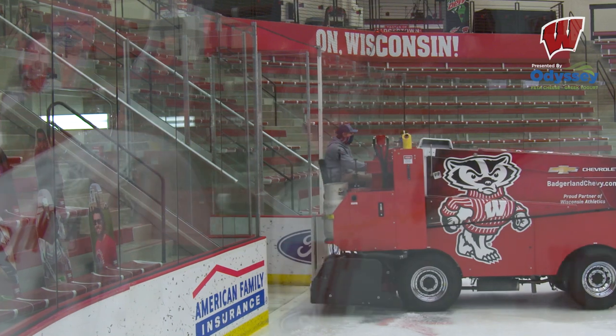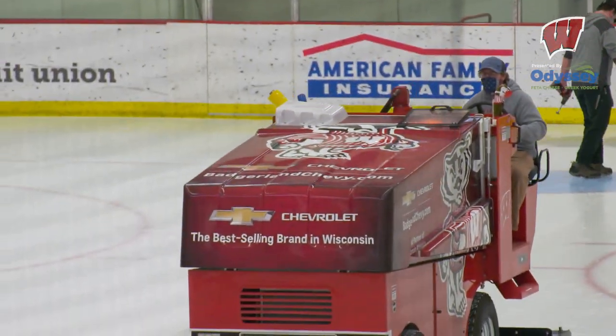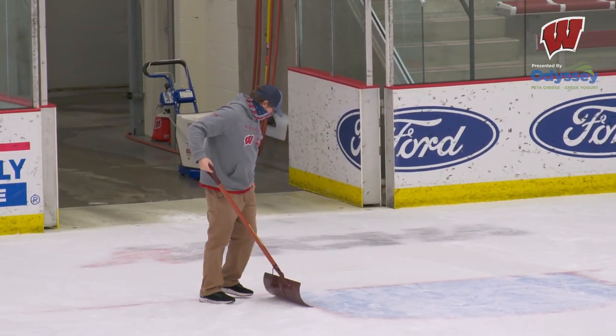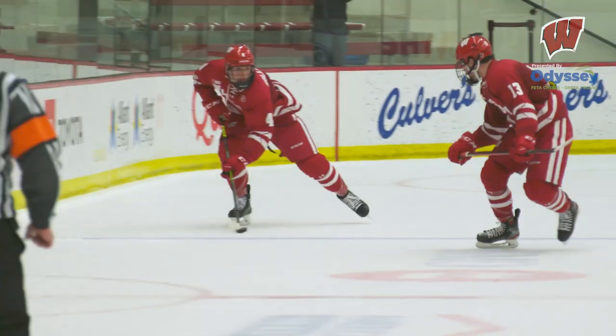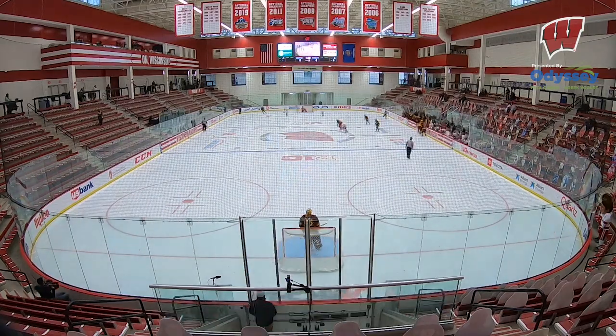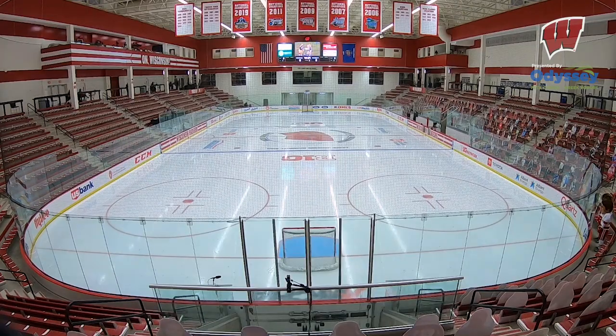I'm usually one of the first people here and one of the last to leave. The challenge for me is keeping the ice thicknesses right. I like to keep it about an inch and three-eighths thick, but with both teams practicing it's about an inch and a half thick. By the end of the weekend we're down to close to an inch, so we plan on losing about half an inch of ice just on the games alone. You're planning your workload ahead of time, especially when you have weekends like last weekend where we had four games — and this week we have four games.